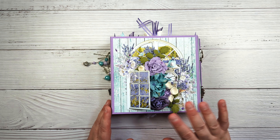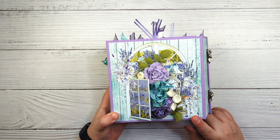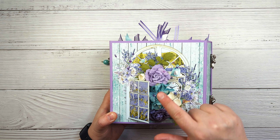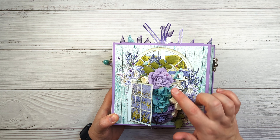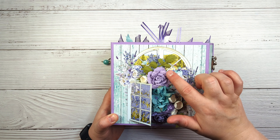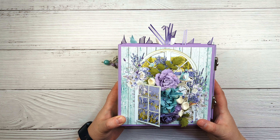This is the cover. I just used one of the sheets from the collection and then some of the cut-aparts that I cut out — some flowers. These are from Little Birdie Crafts and these ones are from Wild Orchid. I just added some extra gems to it as well and gave it a little bit more dimension.